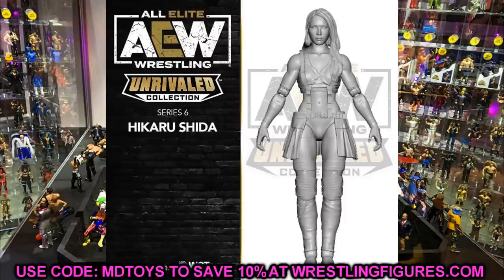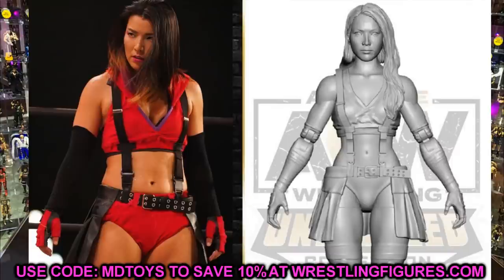Next up we have Shida, and I think this one should be pretty outstanding — probably better than Riho. My boy Wally told me it's going to be Shida's gear based on Tifa Lockhart from Final Fantasy 7, which would be her red and black gear. If you look at this render image compared to that attire, it does look like that's the case. I'm sure she'll probably come with another women's championship like we got with Riho from Series 3. It's all going to come down to the head sculpt with paint apps — red and black should really make it pop on our shelves.